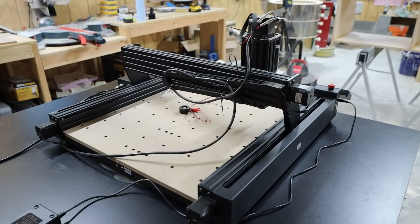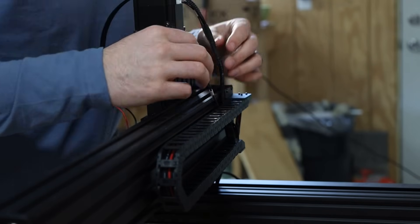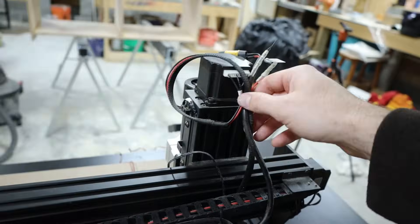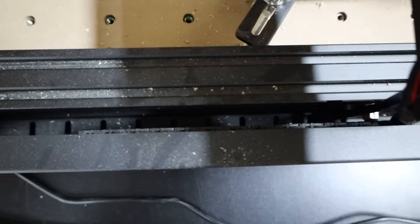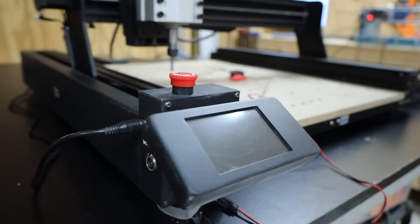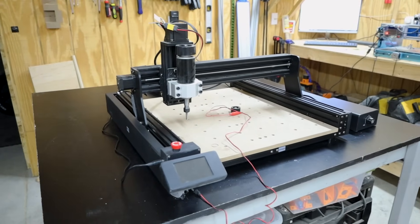I do have two big complaints about the wiring harness. First, there isn't enough slack in the Z motor cable which makes it kind of hard to connect. Second, I think the drag chain itself is designed upside down — the Z axis wires have to cross the top part of the track and they just love to catch on it as it's moving. It also has covers over both the Y axis lead screws which will either be awesome for keeping dust out or a great way to keep me from cleaning it out. The last thing to mention is this handy offline touchscreen controller which seems to work as expected.